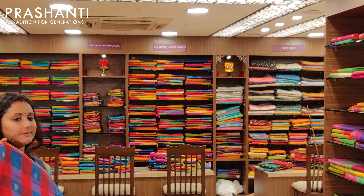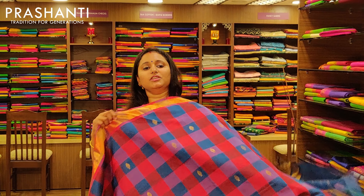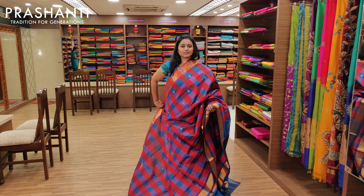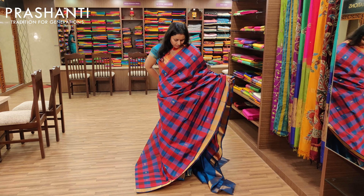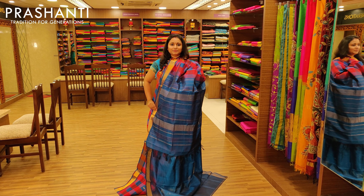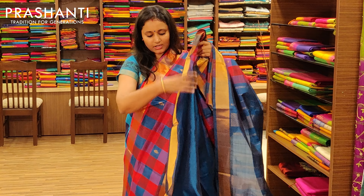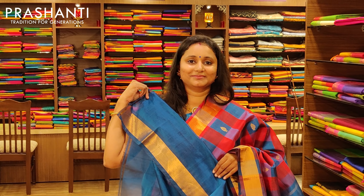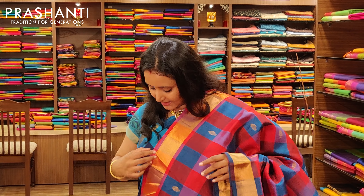The next one is peacock blue and red combination in Bhavanji — a very pretty saree with bhutas. This is the pallu, and it's got a nice contrast peacock blue blouse. Priced at Rs.3675.